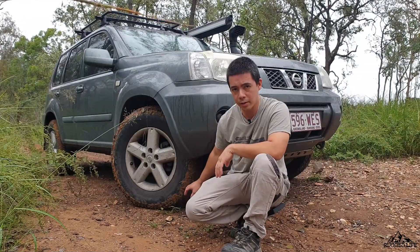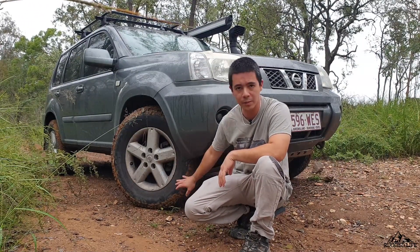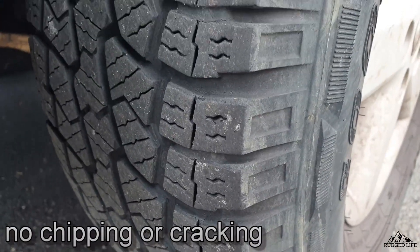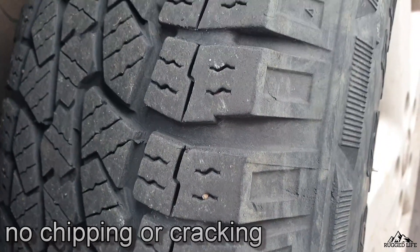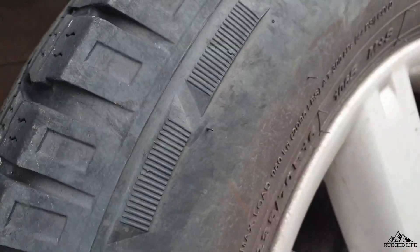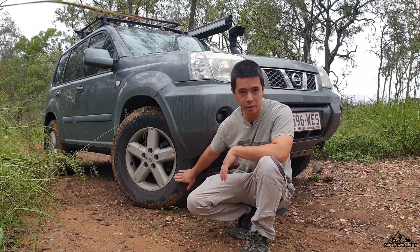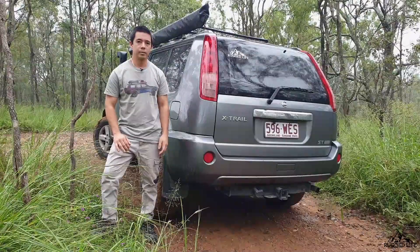For the construction of the actual tread, I find it to be really good after all these kilometers. I haven't experienced any chipping on the tread, no cracks or anything like that — just normal wear. Even on the sidewall you can see some discoloration where I've rubbed it against rocks, but I've never had any punctures or cracks or tears on the sidewall. So it's actually not that bad.